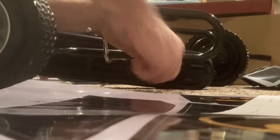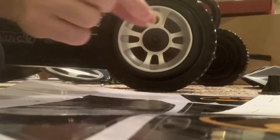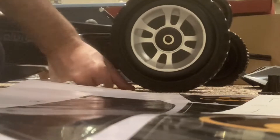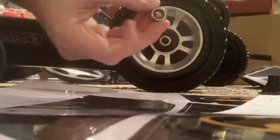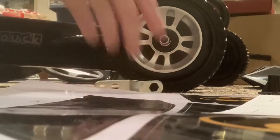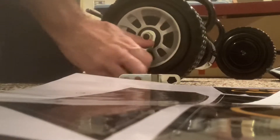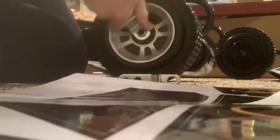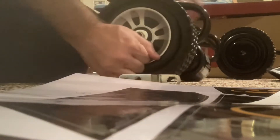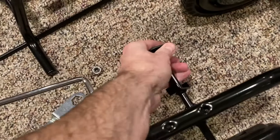That lock nut should prevent it from unthreading later on. For the other axle with the wheel: the back axles do not have a washer that goes on first — it's just the wheel, then the washer on the outside, followed by the lock nut. One little tip as you tighten down the back wheels: you'll need to hold the pedal in place with your leg, because tightening will spin the wheel and spin the pedal since the pedals activate the back wheels.